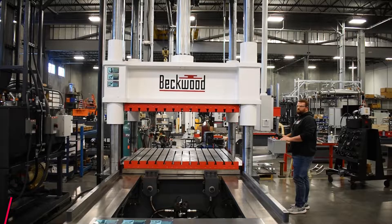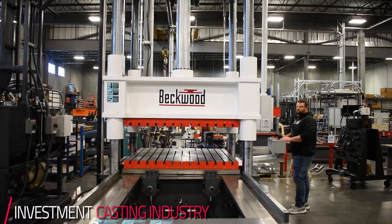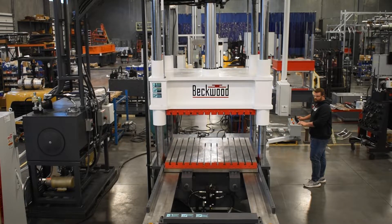This press is a 200-ton four-post press with a shuttle. It is used in the investment casting industry, specifically as a clamp for wax mold injection.